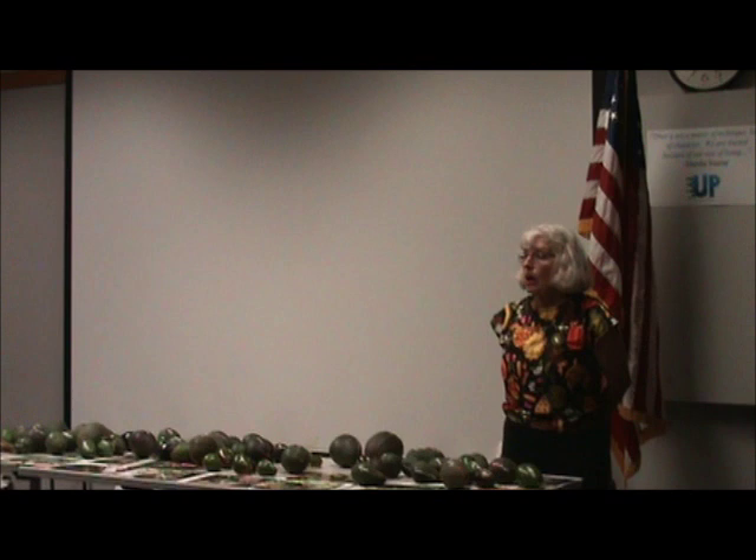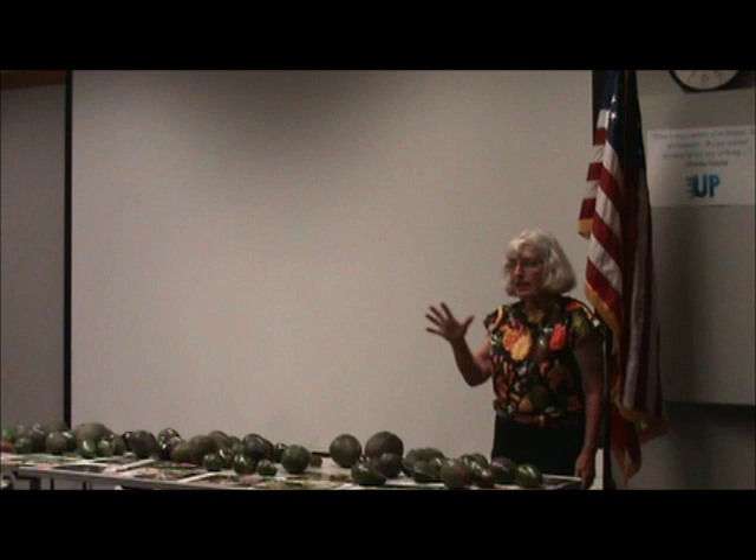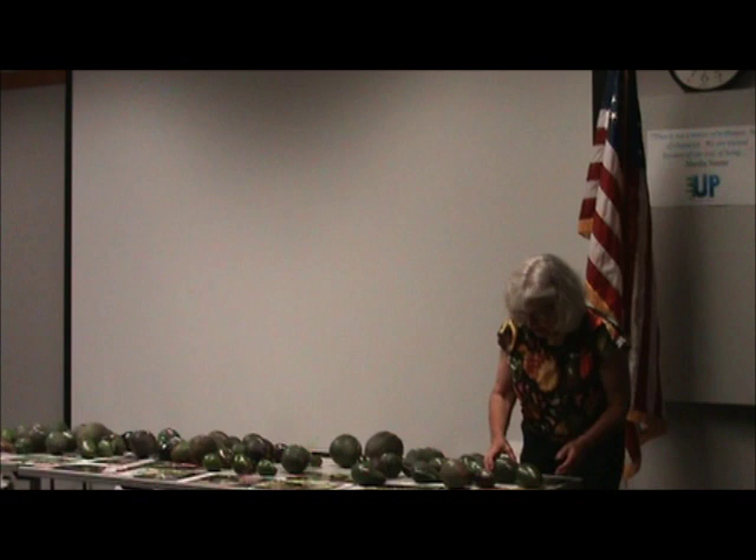Someone has a Stewart that's just about coming in — some are starting to turn black. When they turn black, they're ready to pick. So in a few more weeks it'll be Stewart time.